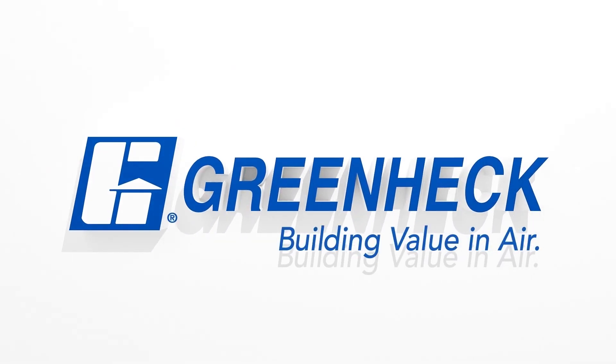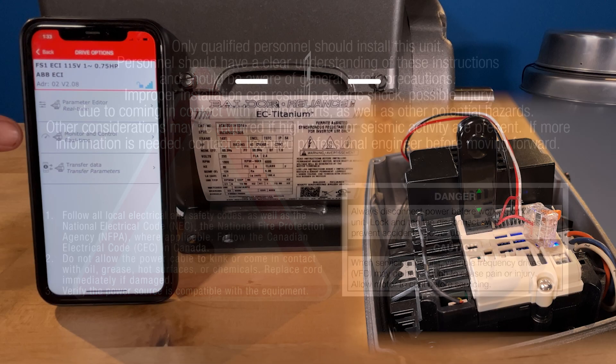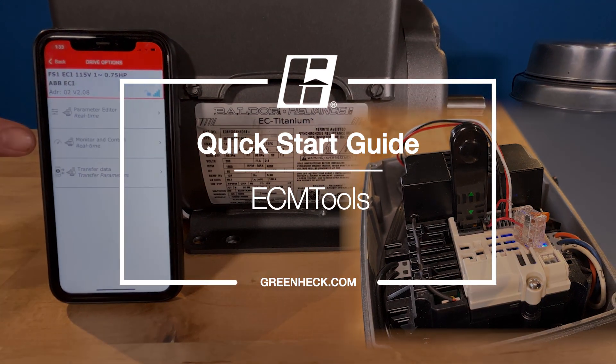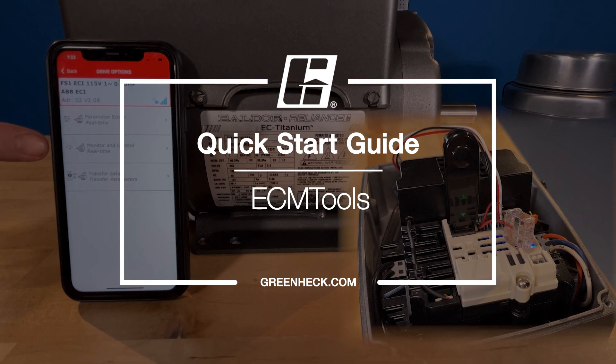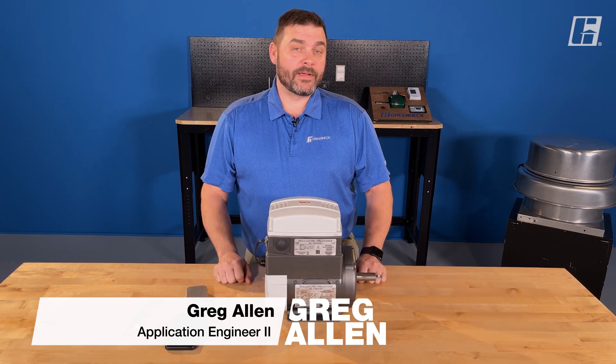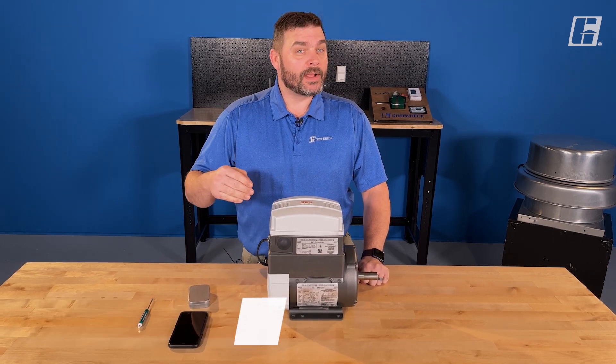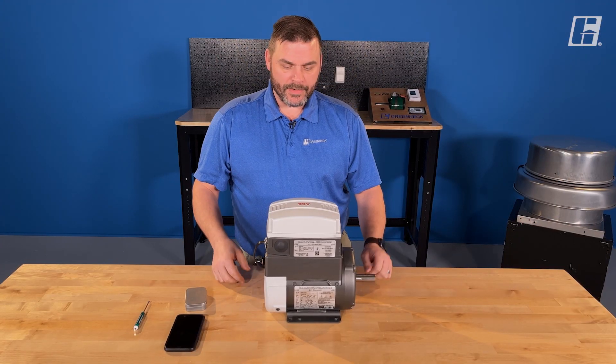Greenheck. Building value in air. Welcome back to the shop. We're going to look at that very green motor again. This time we're going to use a mobile app and actually look at some of the parameters and do a little bit of troubleshooting. Why don't you come on in here?